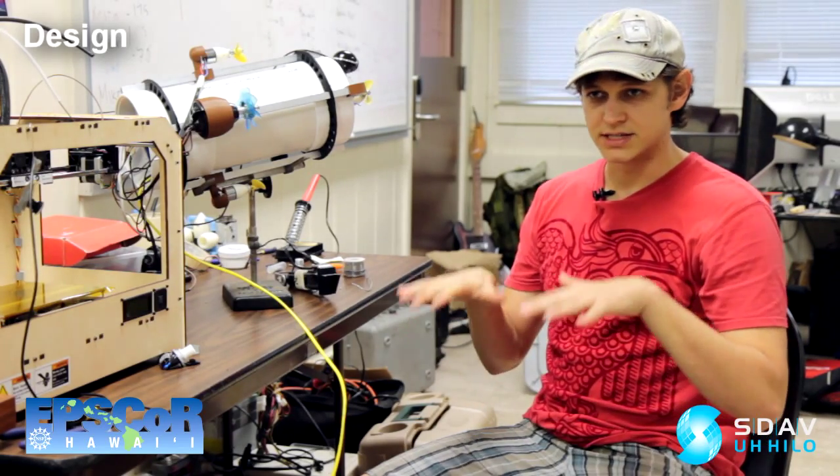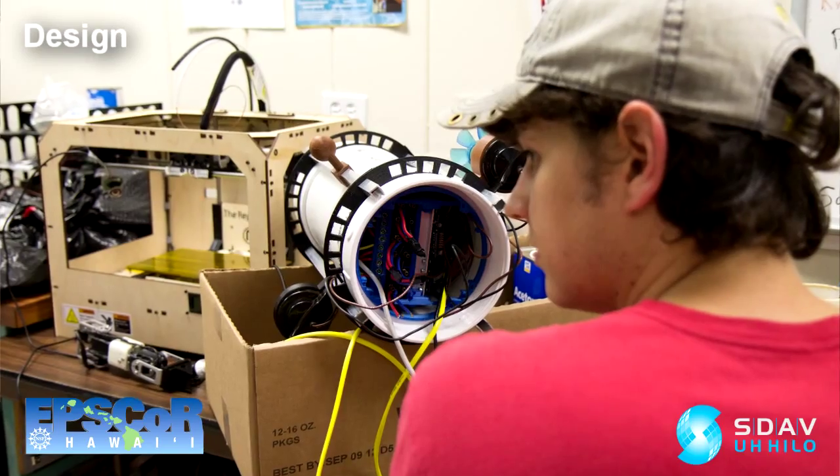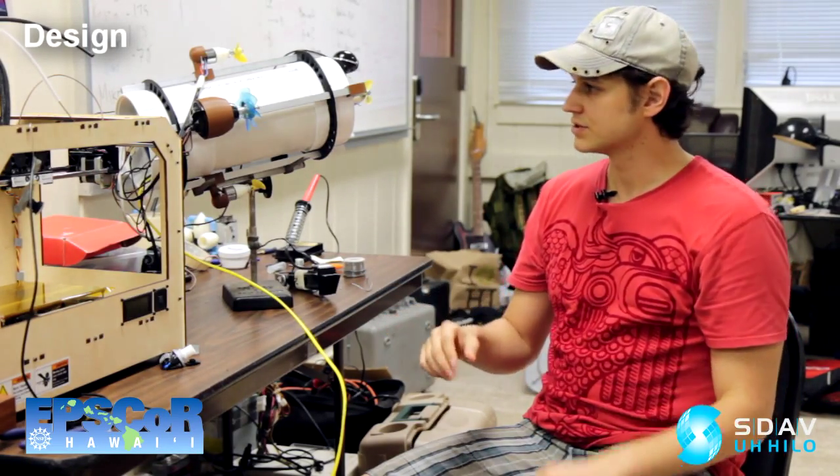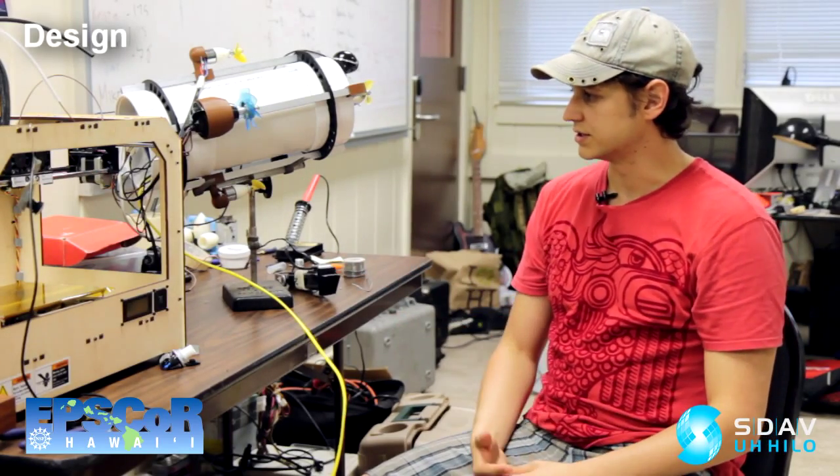This ROV can stream up to six cameras at the same time. It's got a computer inside it — an actual computer just as powerful as a notebook — which does all the image processing and sends commands to the motors telling them when to turn. One of the neat features is the stabilization system: we have an accelerometer, a compass, and a barometer in there.